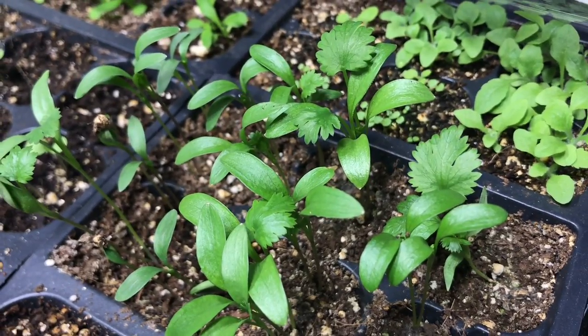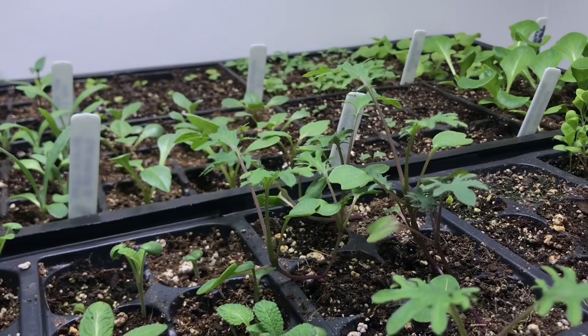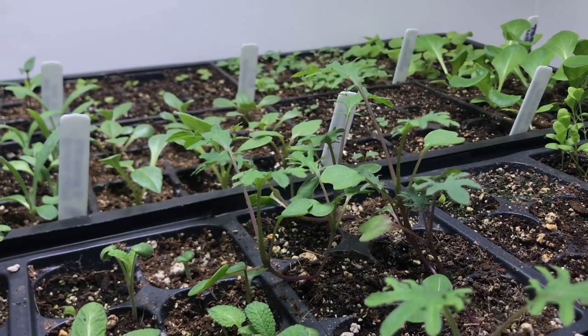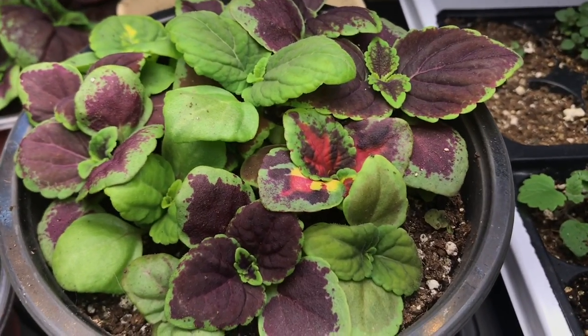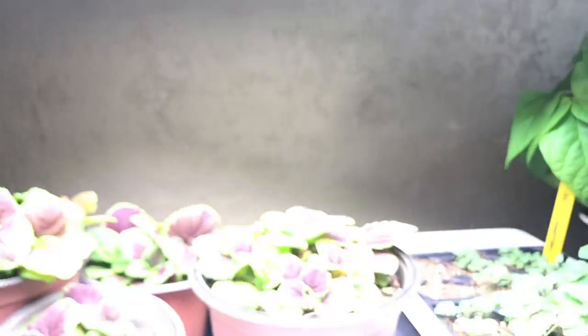Welcome back to my channel. My name is Pam and today I'm going to show you how I get seeds started indoors using grow lights. I'll be showing you how I'm sowing vegetables, herbs, and even some coleus, and let you know what seeds you can get started now even if it's still cold where you live.